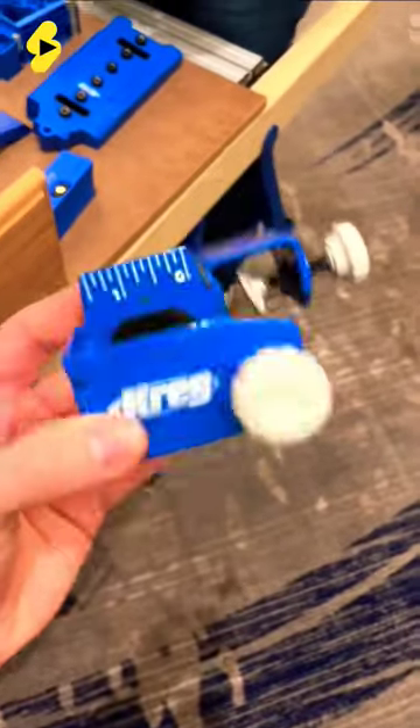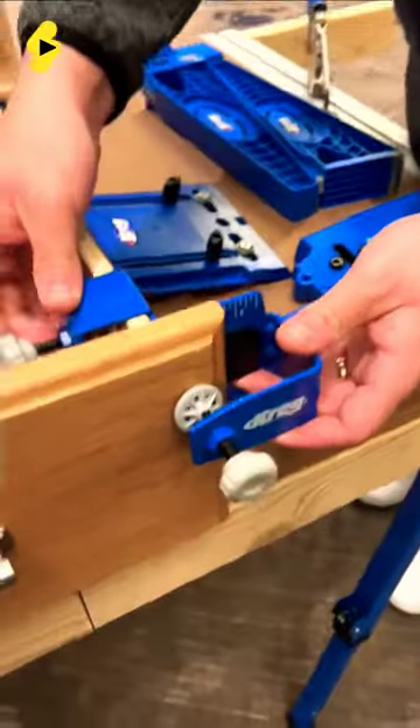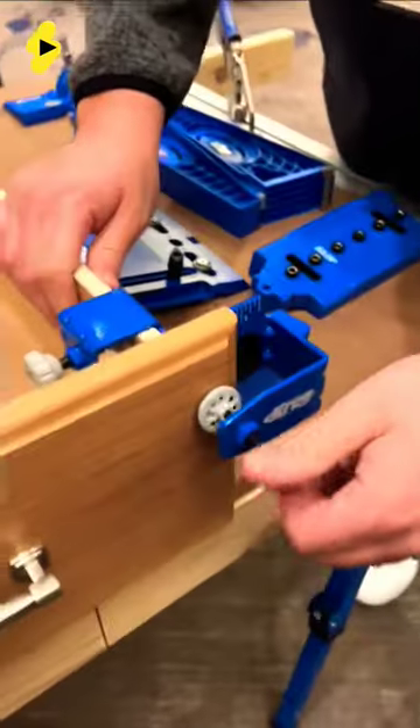Have you ever installed your own cabinets and found lining up the drawer face with the actual drawer extremely difficult? Well, this new innovative product from Craig takes the guesswork out of the equation — this is their drawer front mounting jig.